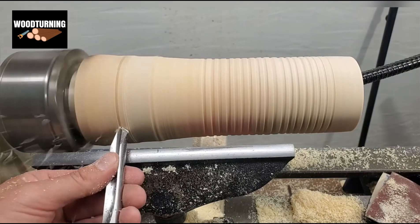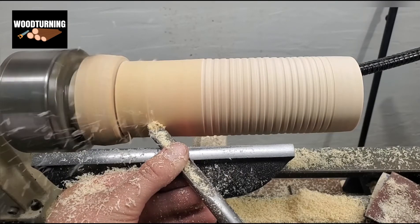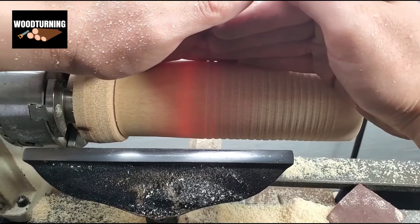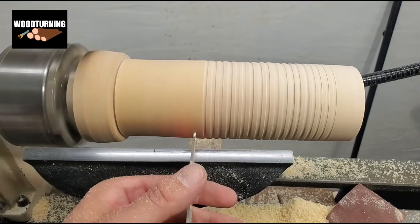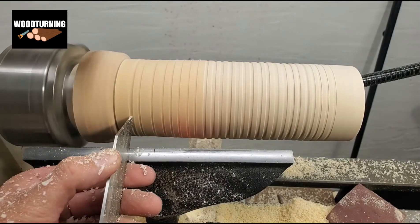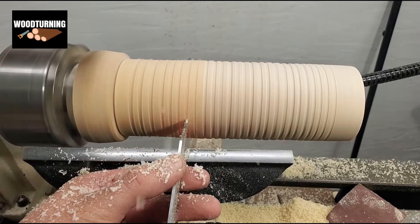As you can see, we keep running the gauge from left to right to do the proper shaping. Now as the bottom part has become thin, we switch to a small gauge and put the large gauge aside.